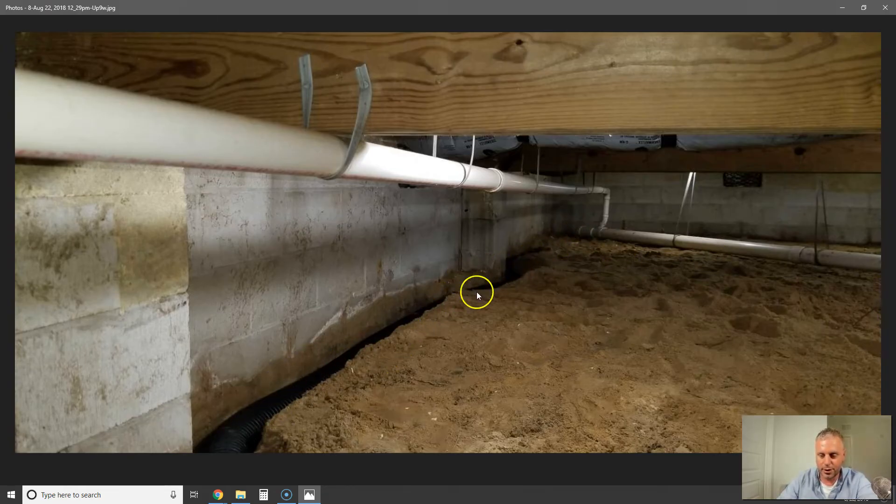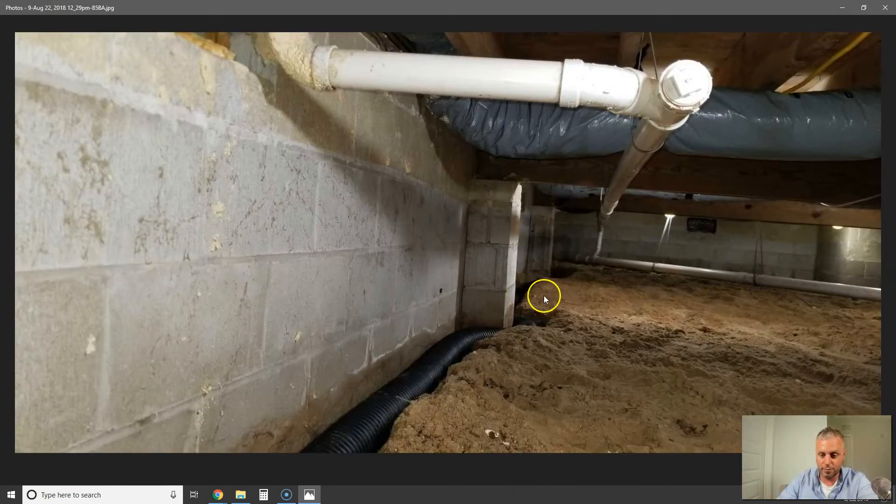They encapsulated the crawl space, but this area is very well known to flood and no waterproofing was done. So the crawl space encapsulation failed. The company is now out of business, so they couldn't do any warranty work, the job was done sloppy, and there was mold growing everywhere. We ended up having to rip all this out and start fresh — you can imagine the cost of hiring someone who has no clue what they're actually doing.